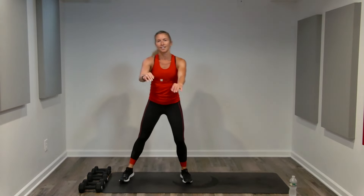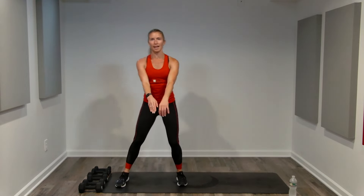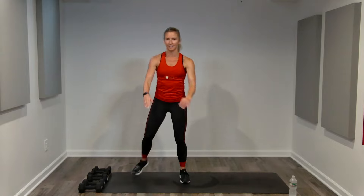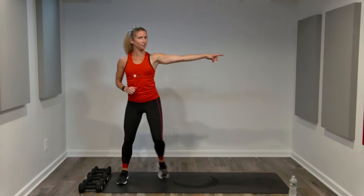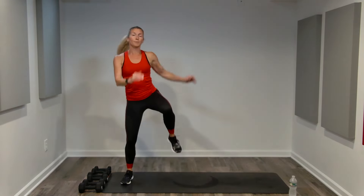Wide knee lifts, now hamstring curls back. Wide knees, hamstring curls, wide knee lifts, hamstring curls. Side to side right and left — change this to a two-step, two to your right, two to your left. Grapevine: step behind, step behind. We're going to stay with this grapevine, then grapevine with a knee, grapevine with a curl.